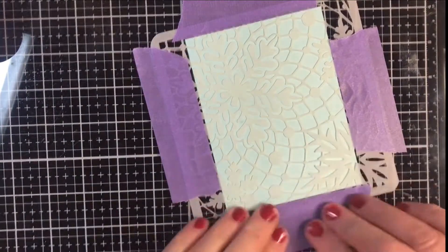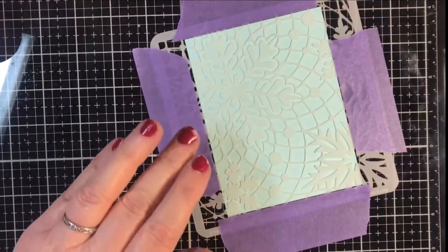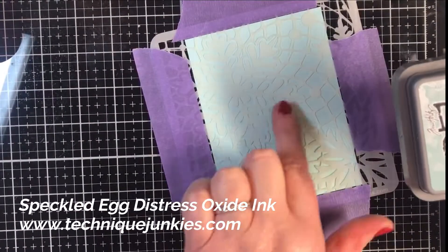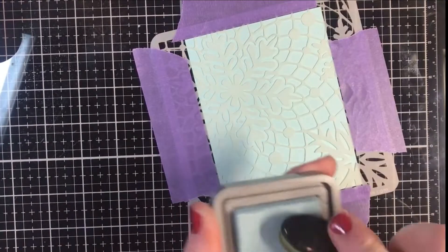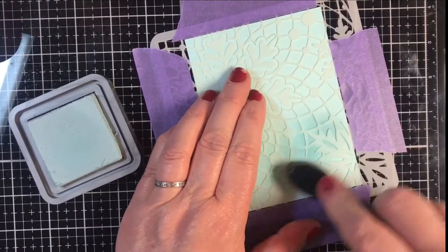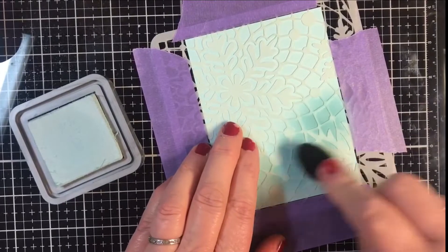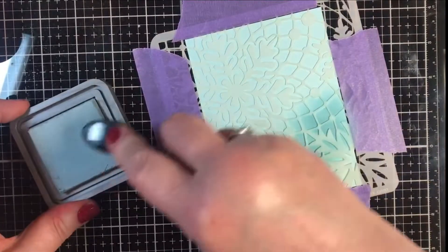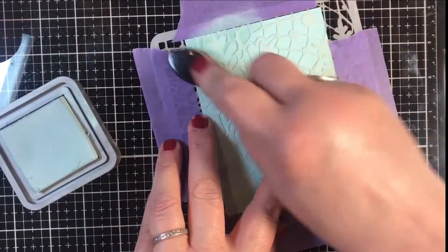I'm going to use one brush — just a regular blending brush — and we're starting with Speckled Egg. Because I'd like to stamp my sentiment in this corner, I'm going to make sure I use Speckled Egg on that section. You can see it's just a tiny bit darker than the cardstock, but when I lift this up it makes a big difference. I'm putting this on rather randomly, other than the actual plan of where I'm going to be stamping.